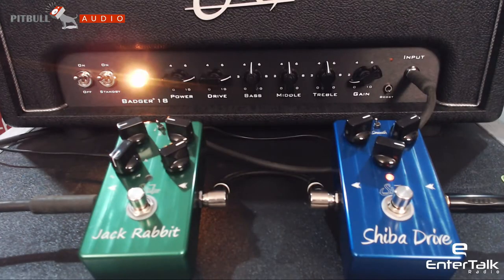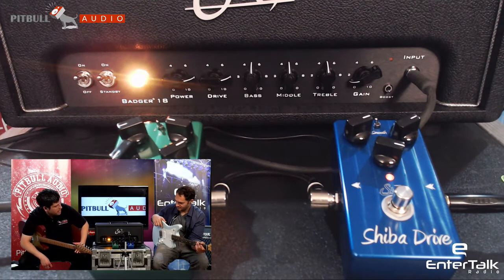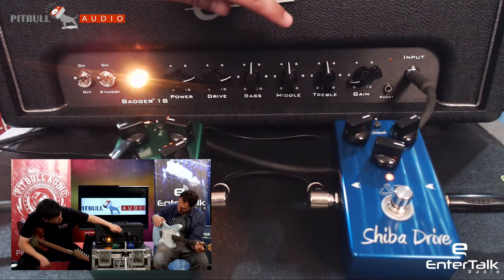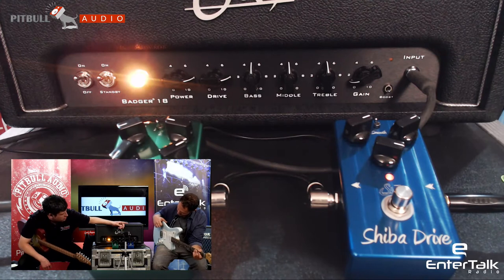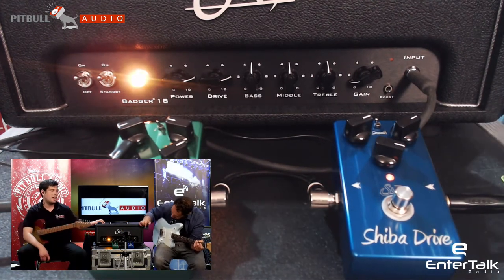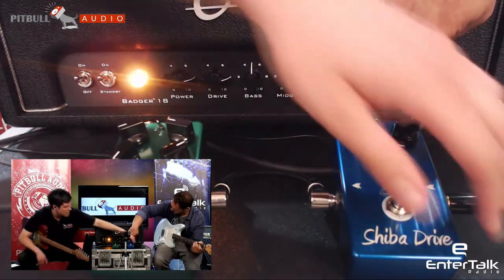This is a single channel amp, it's 18 watts. The front panel, aside from your off-on and standby switches, you've got the power scaling controls, you've got bass, middle, and treble for your EQ, and the gain at the end. You also have one of the new features that was part of the redesign shown off at NAMM — the MOSFET boost right at the input stage.